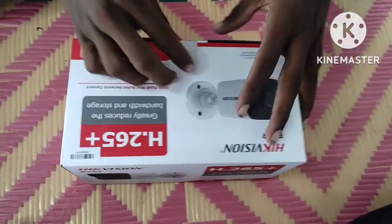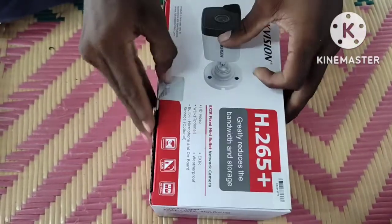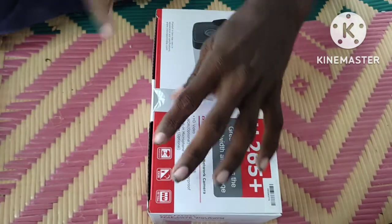Let's talk about the NVR. The IP camera is connected with an IP camera. It operates in night black and white mode. If it is connected to an NVR or DVR, we will cover that in the next video.